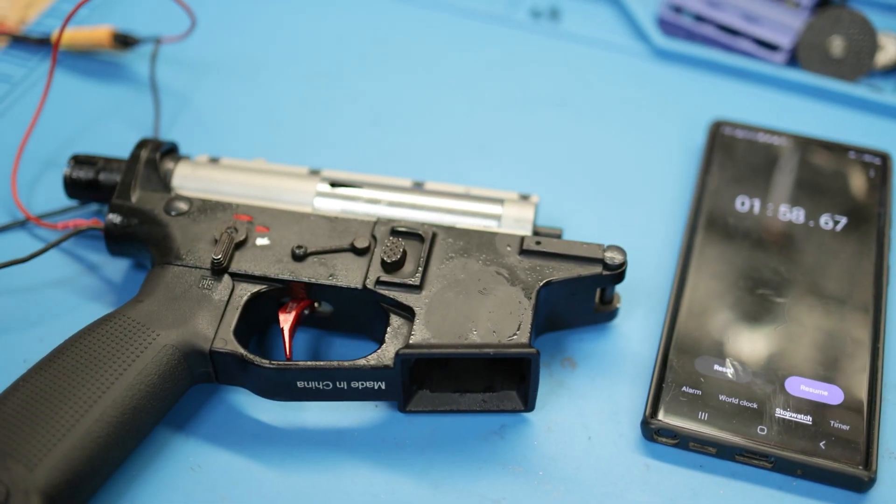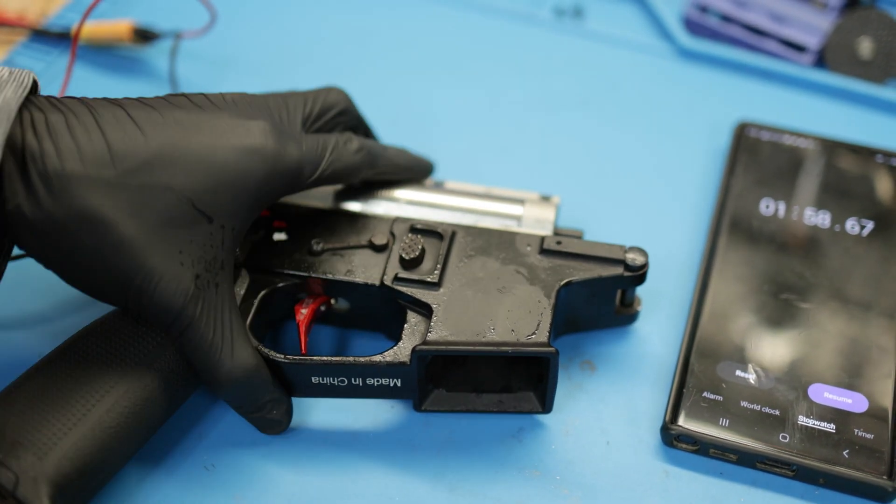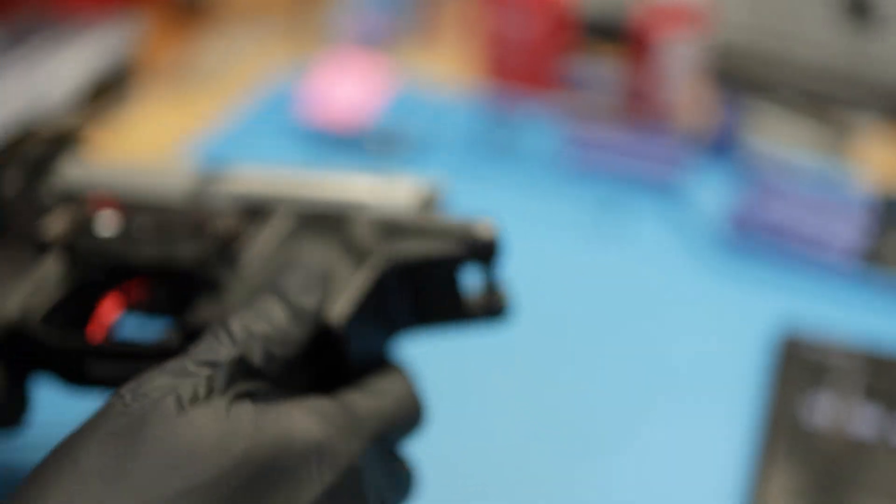Not bad at all. That definitely gets a pass. Actually, you want to go for a little bit longer? Let's try to see if we can do another minute.